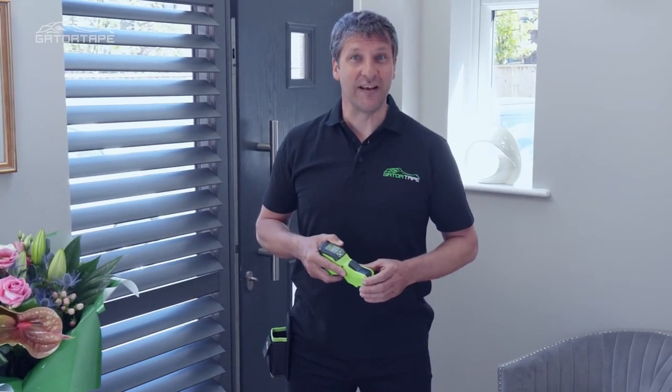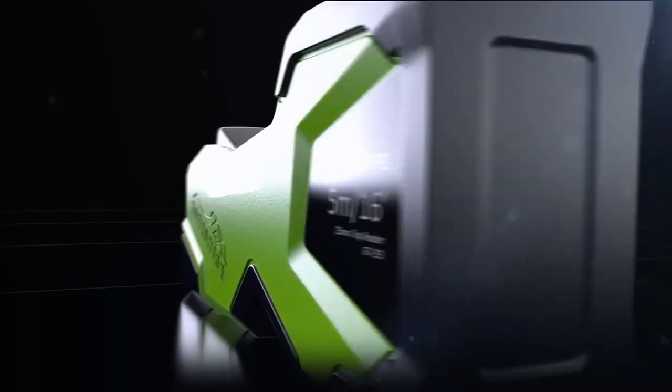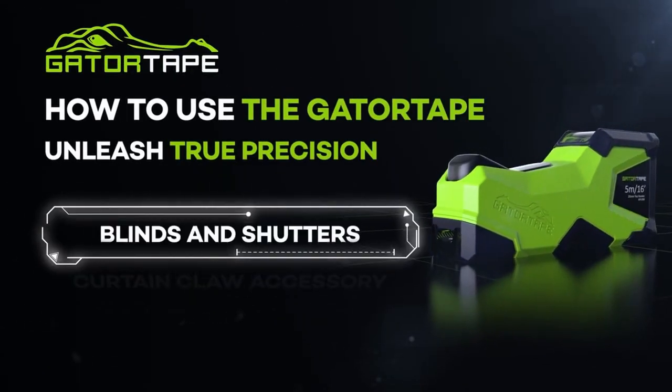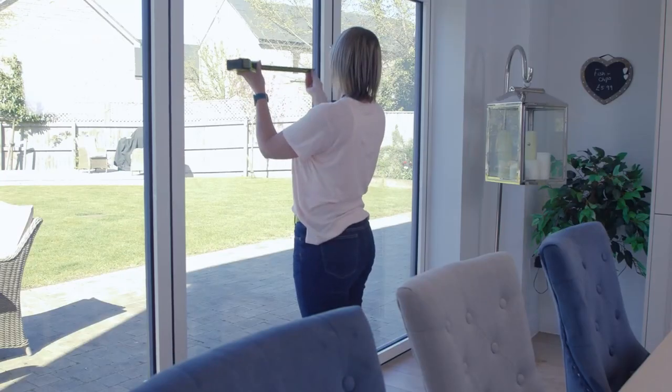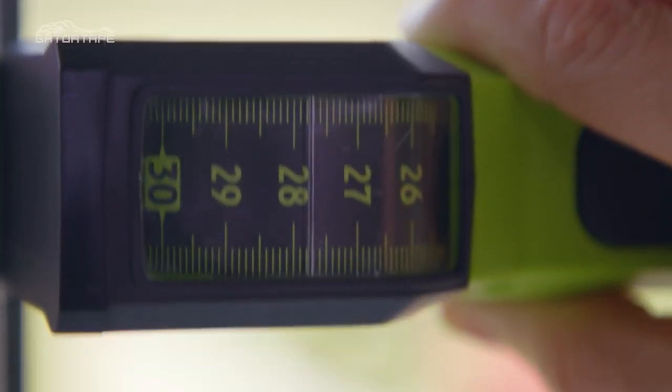So not only does the Gator Tape measure easily and accurately, it is revolutionary for so many applications. When fitting blinds and shutters, it is imperative to get precise measurements to ensure a perfect fit. We can easily measure the reveal and also slide the Gator Tape up and down or left to right to highlight any imperfections.